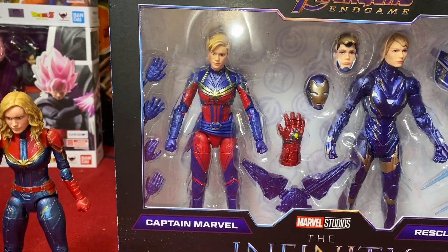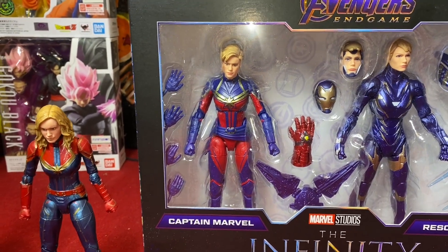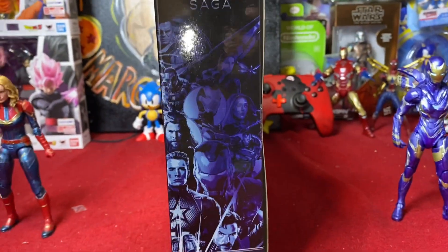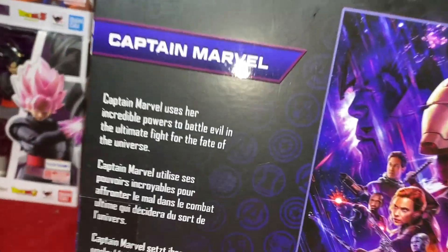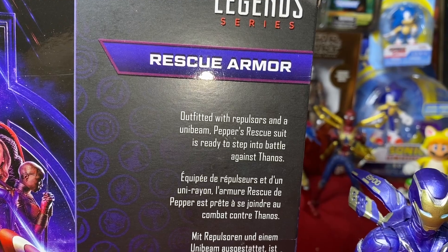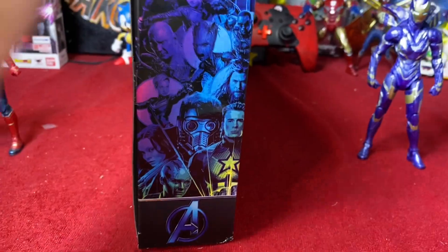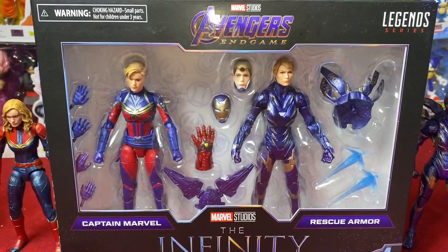I guess I understand including the updated Captain Marvel outfit — they updated her style as well, so whatever. The box has the same promotional imagery we've seen before. The back reads: 'Captain Marvel uses her incredible powers to battle evil in the ultimate fight for the fate of the universe' and 'Rescue, outfitted with repulsors and the unibeam, is ready to step into battle against Thanos.' Same old same old — let's crack it open.